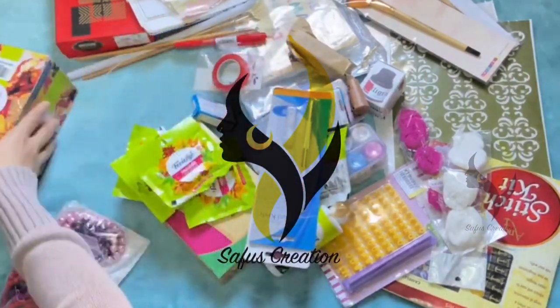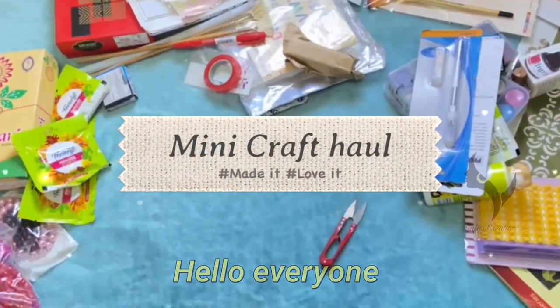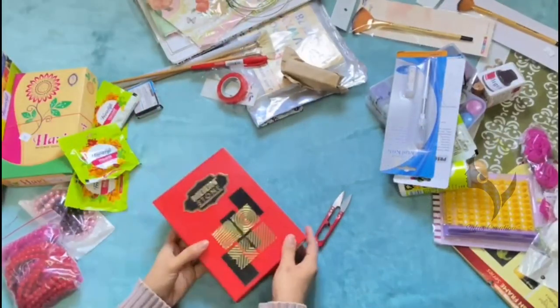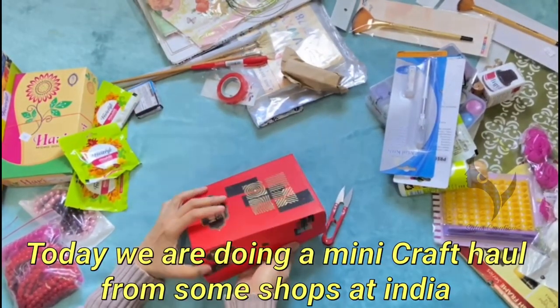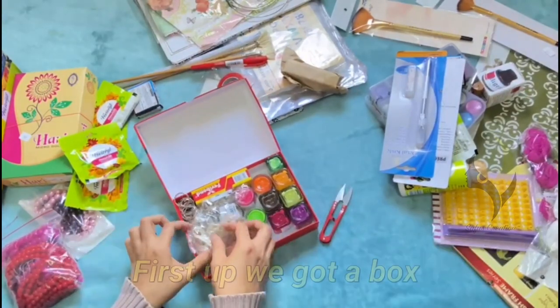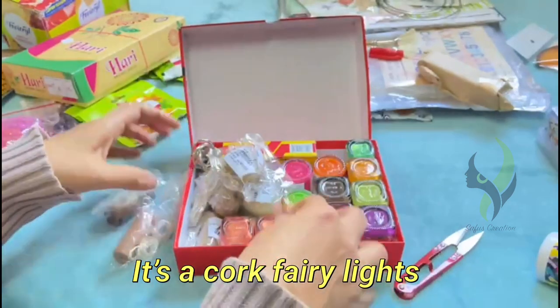Hello everyone, welcome back to our channel. Today we are going to do a Part 2 of the craft haul. If you haven't watched Part 1, I will link it in the description below. Today I bought supplies from some shops in India. First up, we got a box with some paints and some string lights.